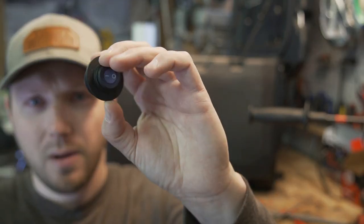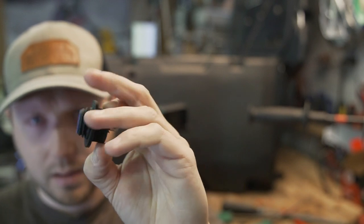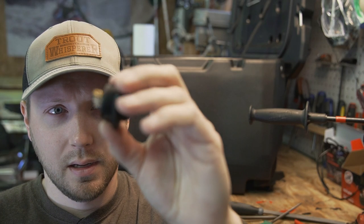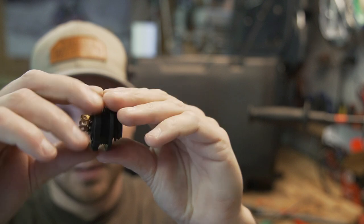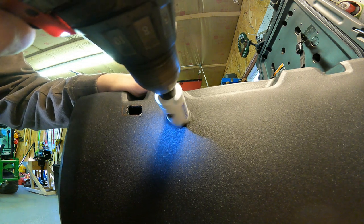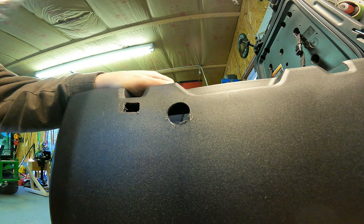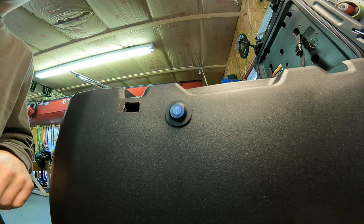Now I need to mount the switch that will turn the power on and off once we have power plugged in. I need to make a hole about this big — there's a nut that goes on the back to tighten it to the box. Let me make sure it's going to fit — and it does.